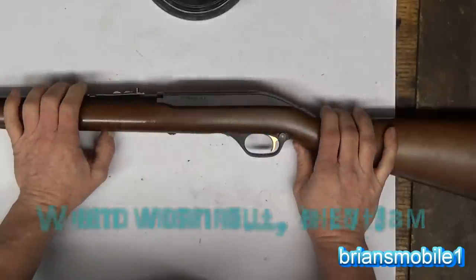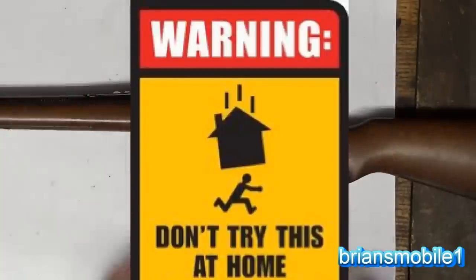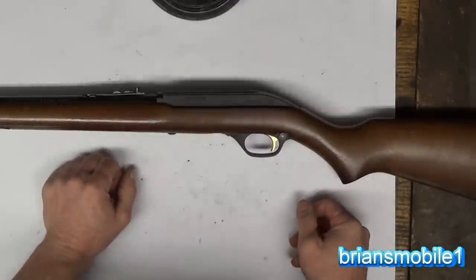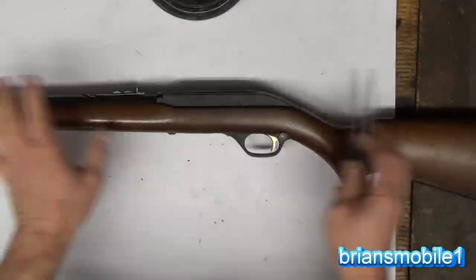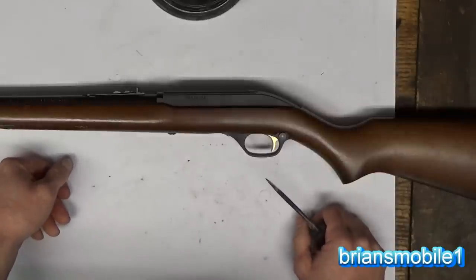So this is for entertainment purposes only. You should have a qualified gunsmith service your weapons because it's a gun - bad things can happen. For entertainment purposes only, I'm going to show you how it's done just so you get an idea of what is involved.